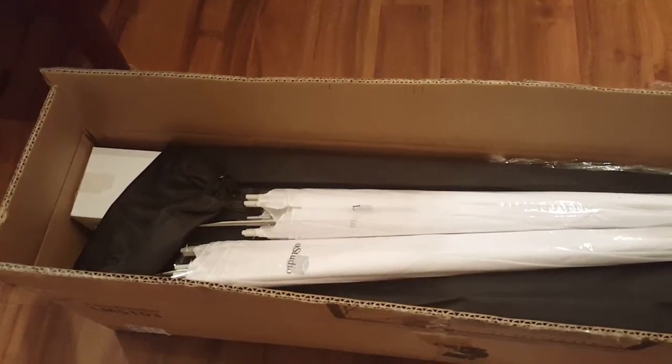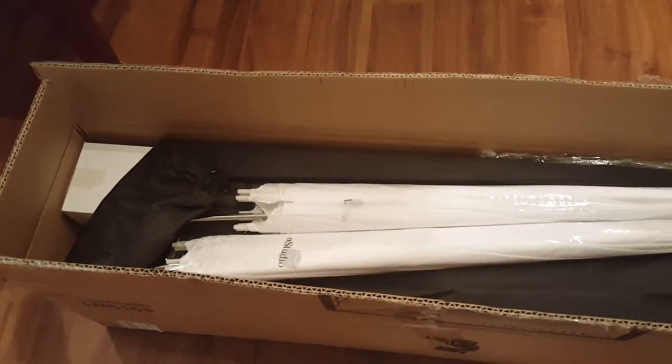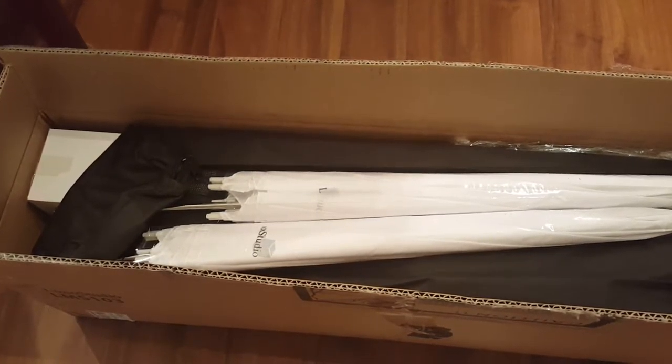We're checking out the box today. I'm going to pull everything out and show you what I got, so I'm going to go ahead and pull those out now and I'll be right back with you.